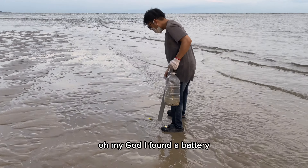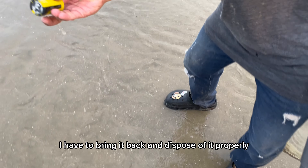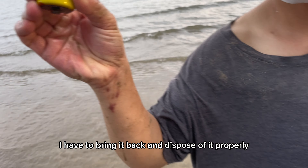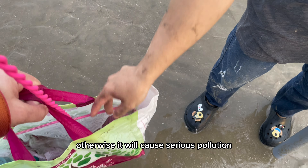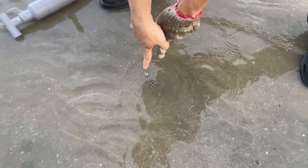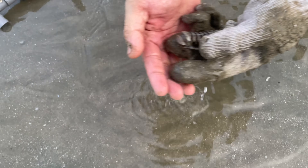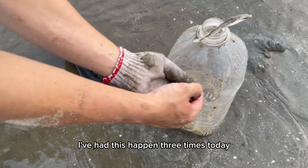Oh my god, I found a battery. I have to bring it back and dispose of it properly. Otherwise it will cause serious pollution and the ecosystem will not be able to recover. Another mantis shrimp is right at the mouth of the cave — I've had this happen three times today.